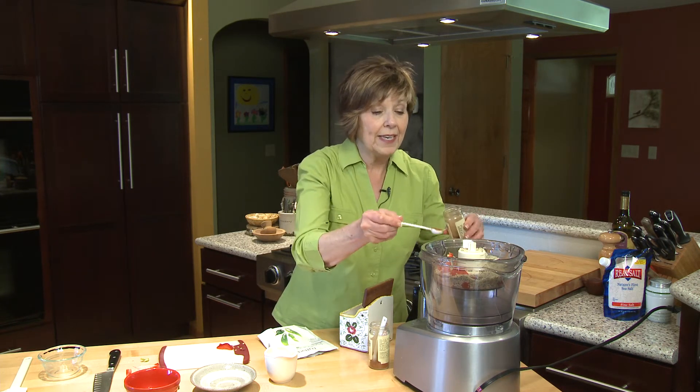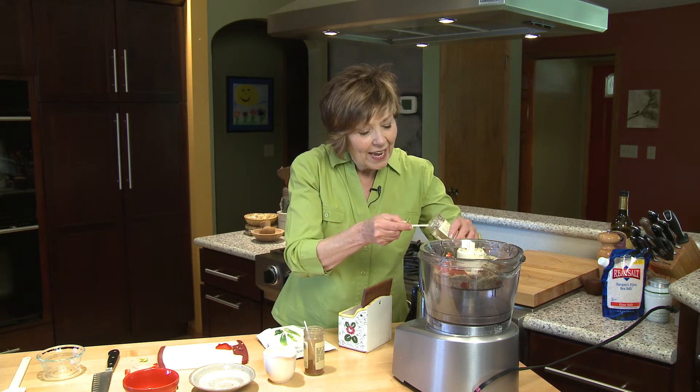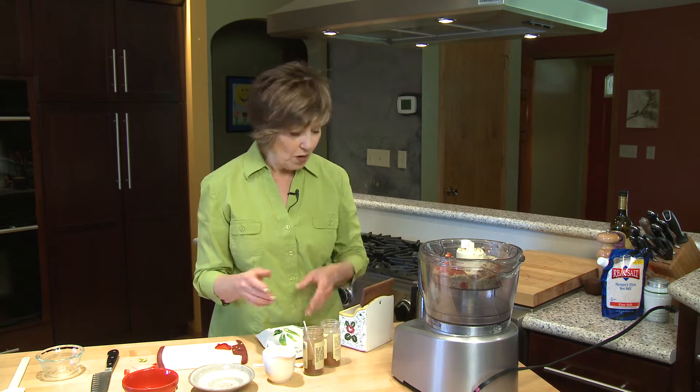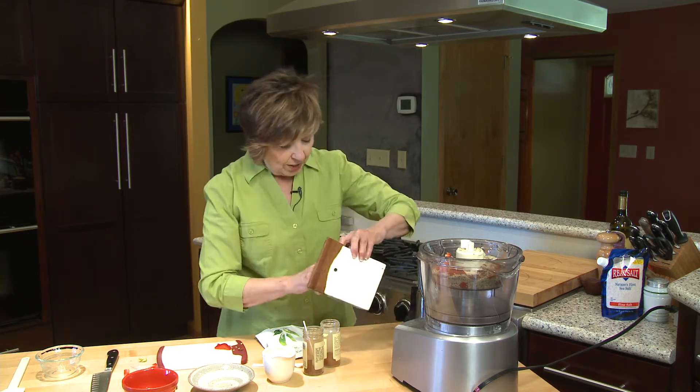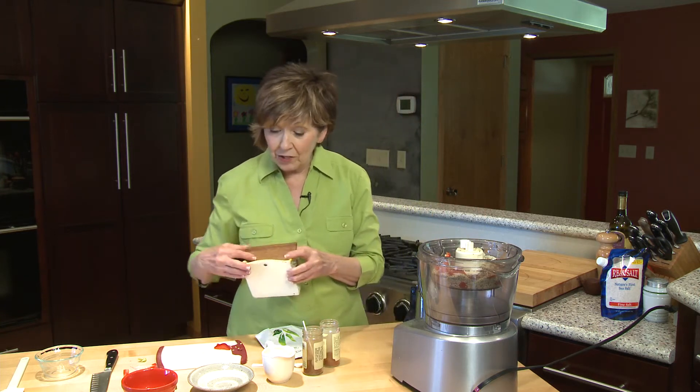And then for some nice kick, about half a teaspoon of chili powder and a little bit of cayenne — I'm just going to put in an eighth of a teaspoon. I can always add more if I want more. And then I'll start with a quarter teaspoon of salt; I can always add more of that too.